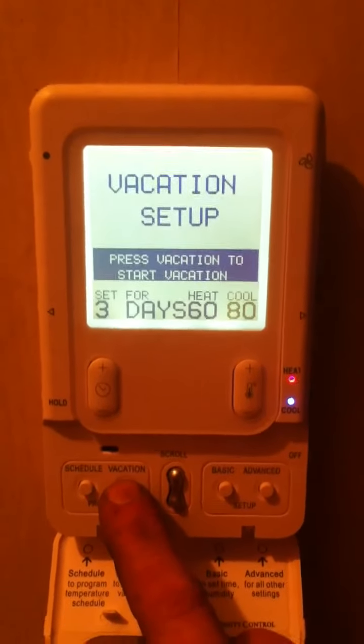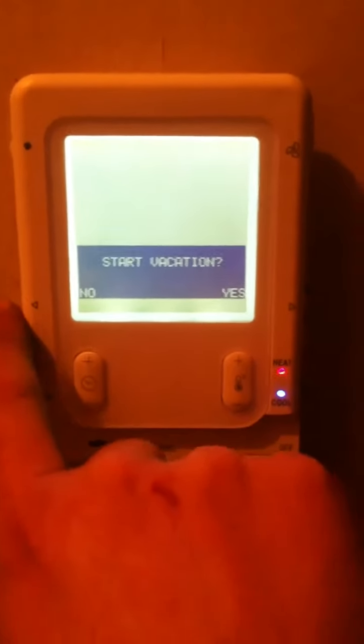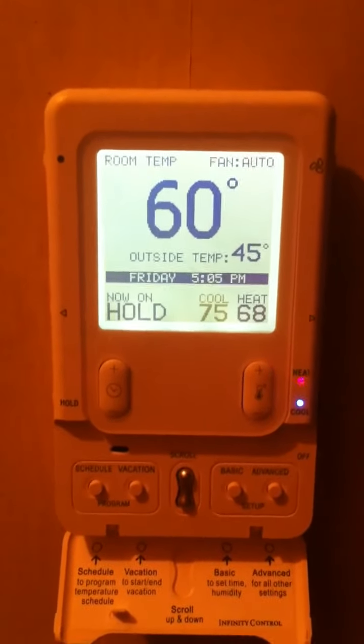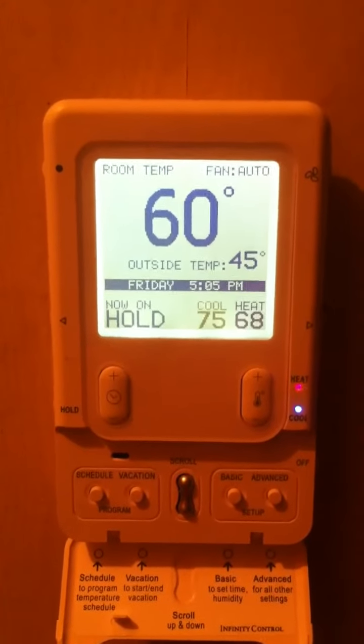It also tells you to press vacation to start vacation, and you also have to press vacation to cancel. If you are accidentally in this screen, you can either confirm or deny. The advanced setup is something that the customer will not utilize, and I don't see it as necessary to go through in this walkthrough.